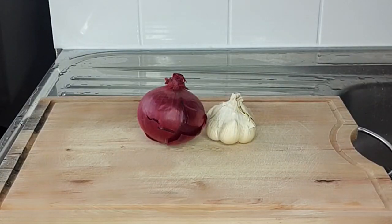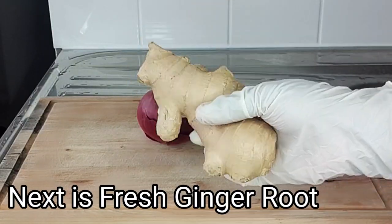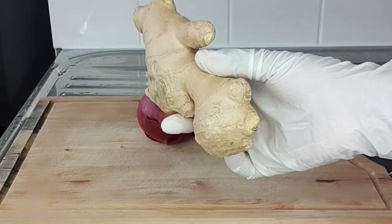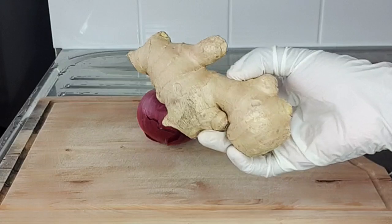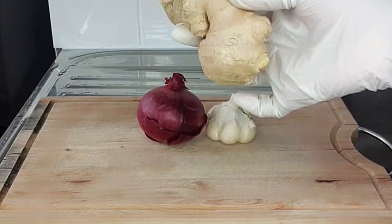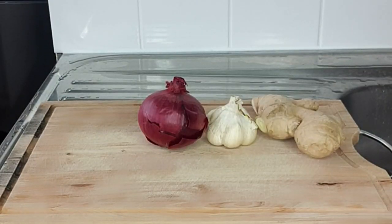My next ingredient is fresh ginger root. If you're looking to boost your performance, stay longer, and become king once again, this is an ideal ingredient. Fresh ginger root will help boost blood flow and circulation, helping you increase your stamina and move from being 30 seconds to 30 minutes. Please make sure to use fresh ginger roots for this recipe.